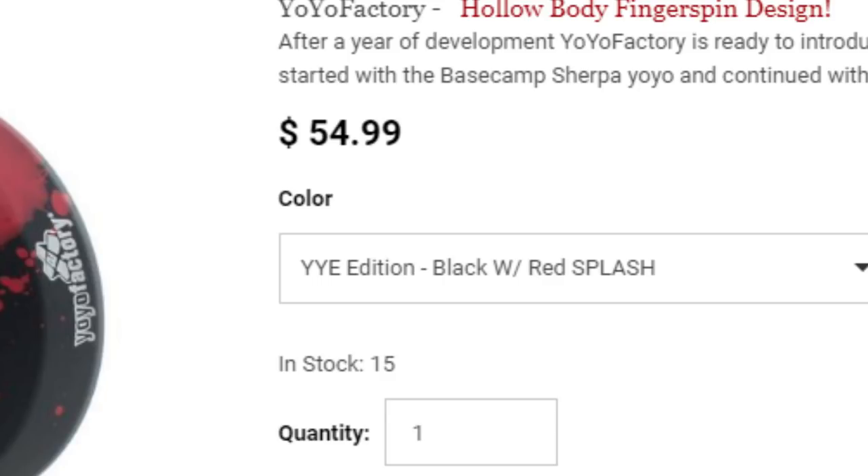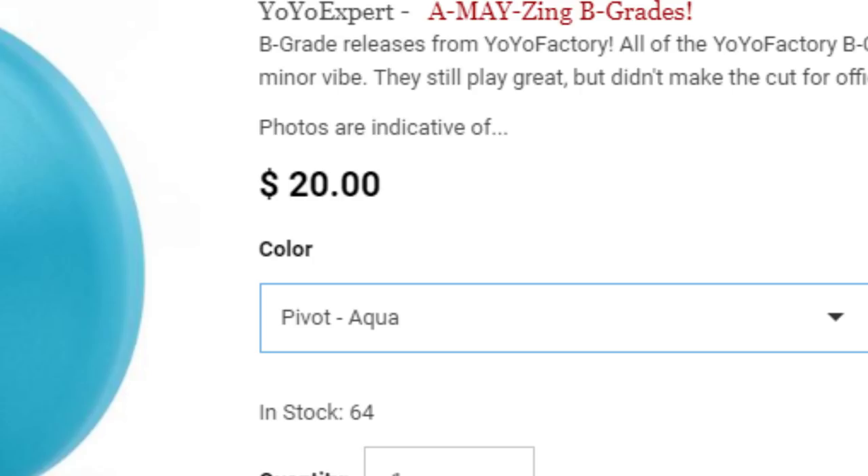The normal Checkpoint Pivot goes for around $55, but since I got this one through the Yo-Yo Expert B-Grade sale, I got it for just $20, which is a really good deal. As usual with any of my yo-yo reviews, here are the specs of the Yo-Yo Factory Pivot.